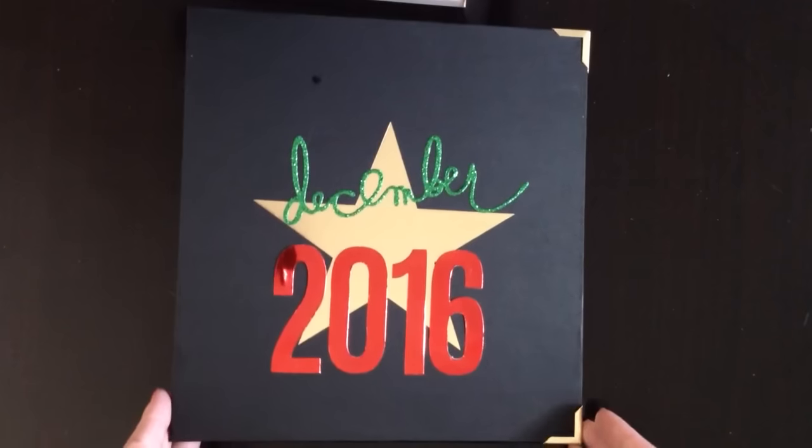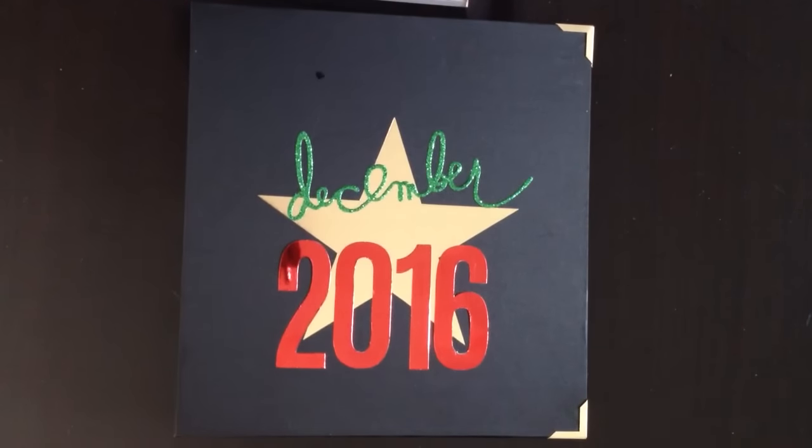December Daily — so excited! If you guys are doing December Daily, give me links, give me any kind of information because I want to see what you're doing. I'm on Instagram; my handle is JackieQ2, I'll link to that below as well. If you're posting your December Daily there, I want to see them. I love December Daily. This is my favorite time of year. Thank you so much for watching.